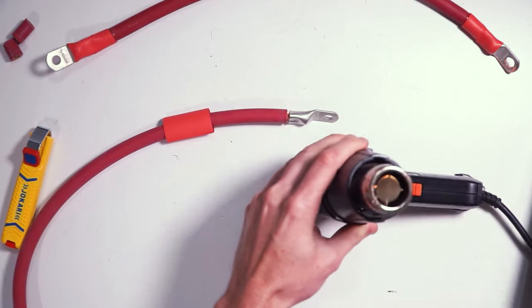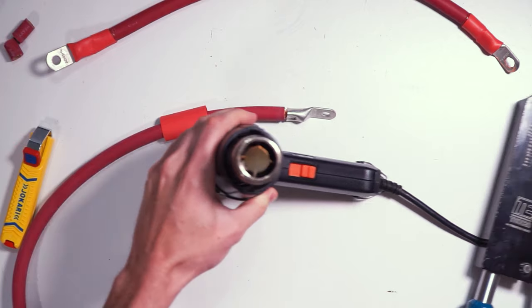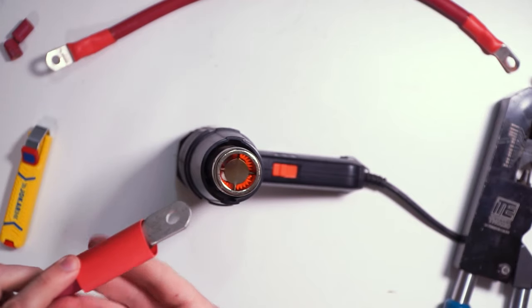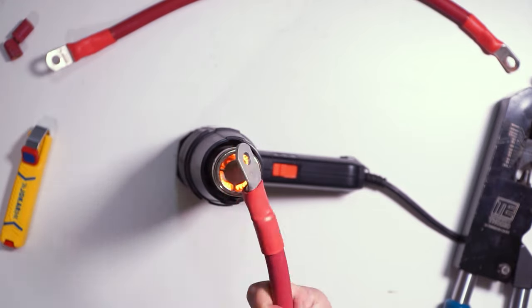Wire lugs need to be finished off with heat shrink tubing, and hopefully you remember to put it on the wire before crimping the lug, because sometimes the heat shrink that fits the wire won't fit over the lug. Position the heat shrink so that it covers all of the barrel of the wire lug and heat with a heat gun until the glue seeps out the side. Glue is only going to seep out for glue-lined heat shrink, which I very much like. If you're not using glue-lined heat shrink and you're waiting for glue to come out, you're going to be waiting a while.